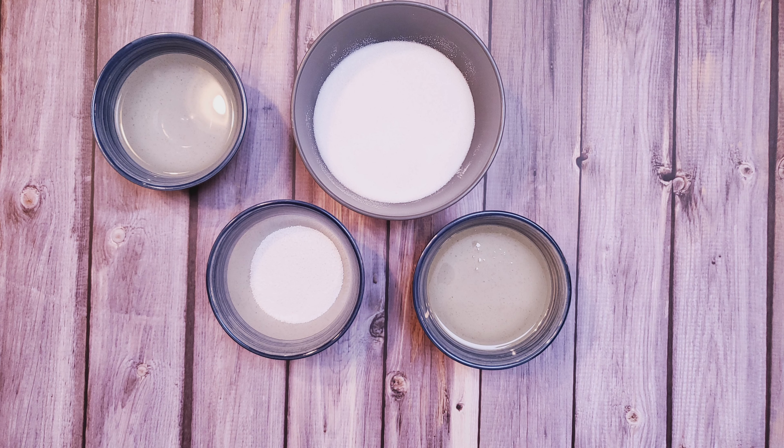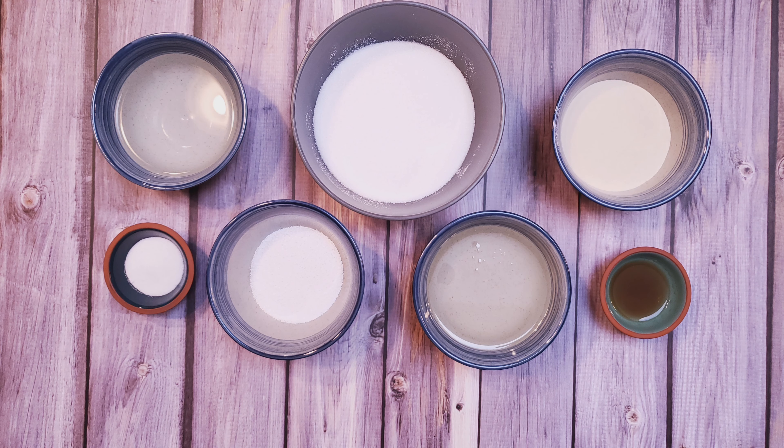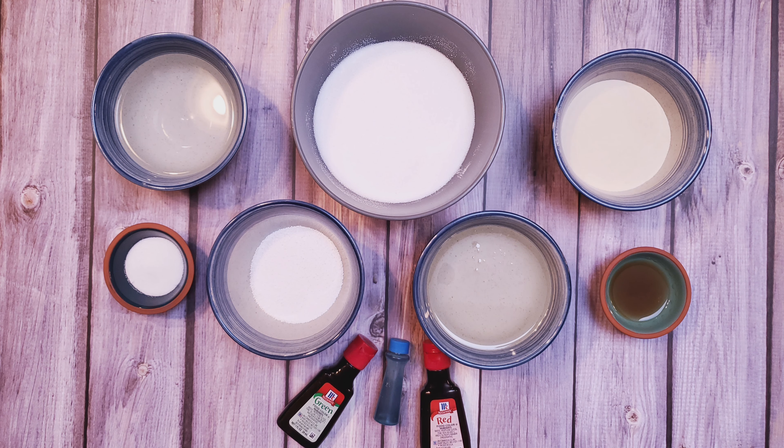Continuing with the ingredients, you'll need 8 ounces of corn syrup, 6 ounces of cool water, 44 grams of unflavored gelatin, 1 and a half teaspoons of candy flavoring — I'm using strawberry — 2 teaspoons of citric acid, and some food coloring.